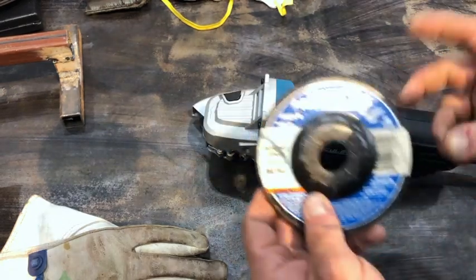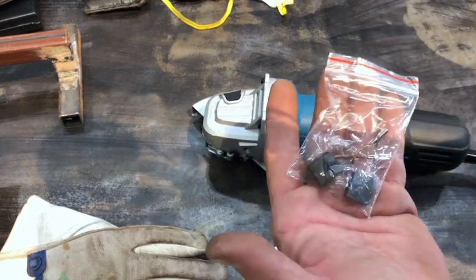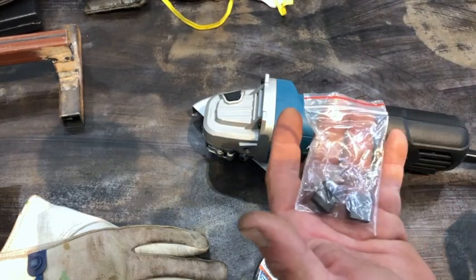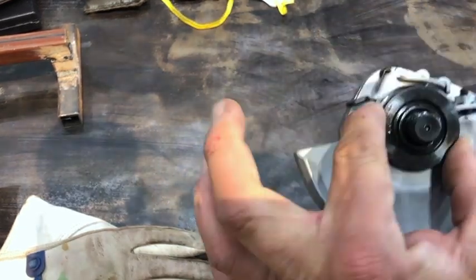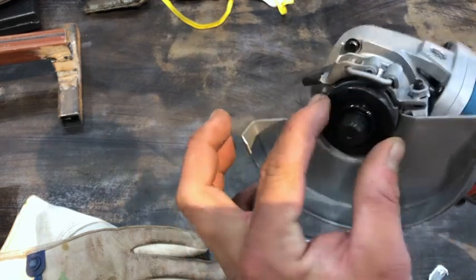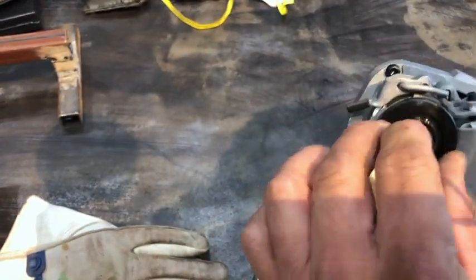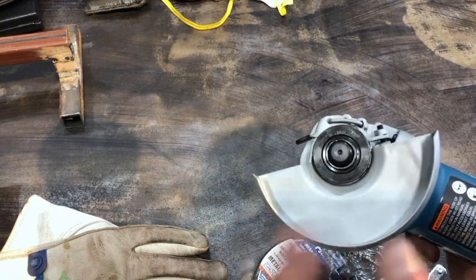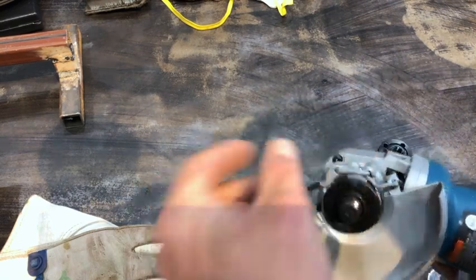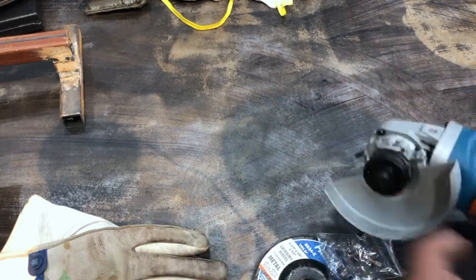I do use guards on my tools. They send it to you with a Hercules brand disc, an extra set of brushes, and of course a spanner wrench. Another feature I like is this 7/8 adapter — it's held on with an O-ring. That's pretty cool because a lot of these fall off. When I'm using a wire wheel, I like to leave this on because it makes the wire wheel easier to come off — it is a washer.